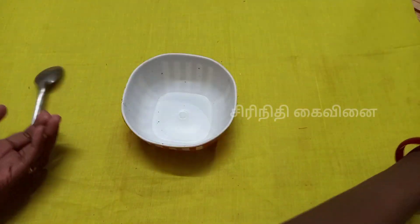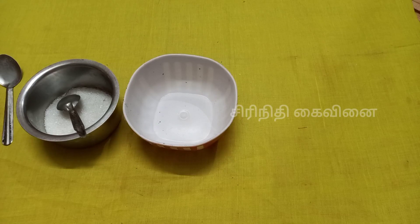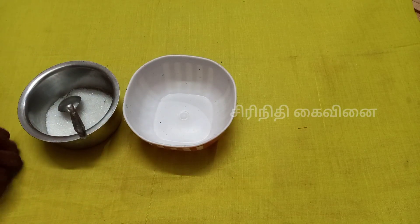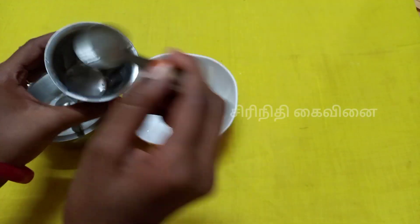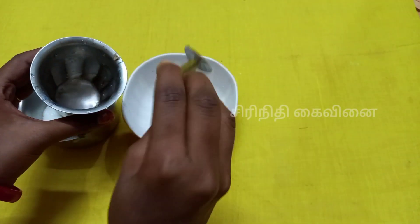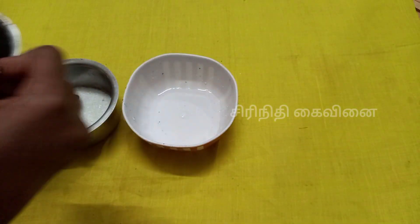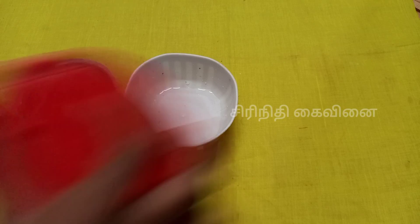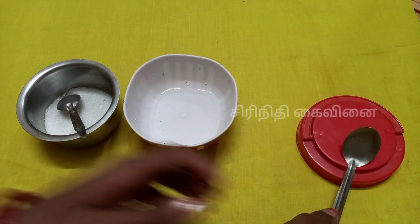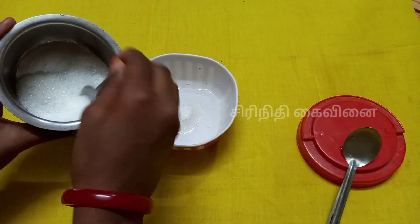We are going to show you how to make clear glue. In the middle of the mat, we will be making clear glue.